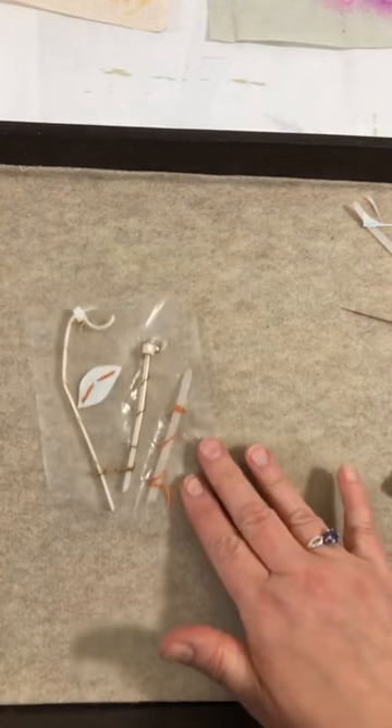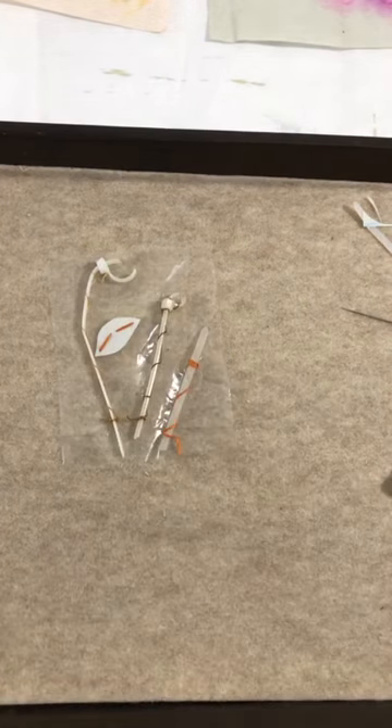There's my little composition — my little plastic zip tie flowers. Thanks for joining me. This is day 13. I'll see you tomorrow.